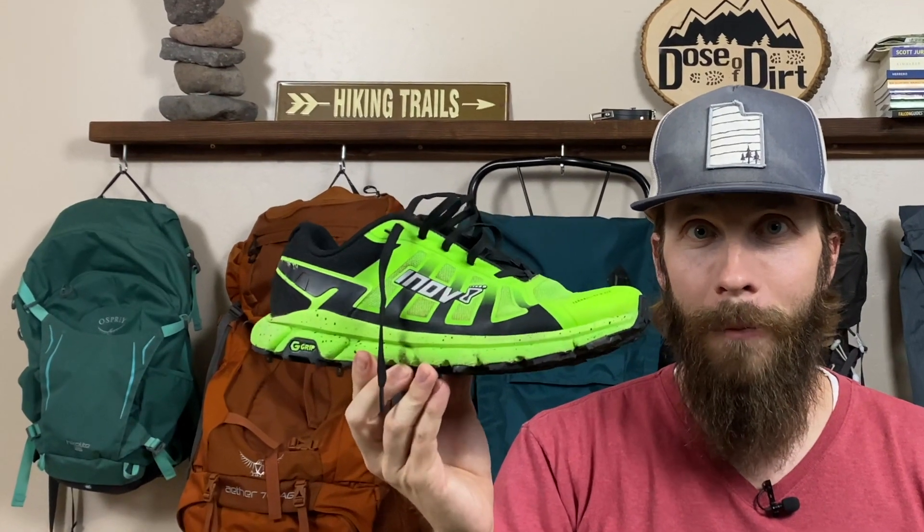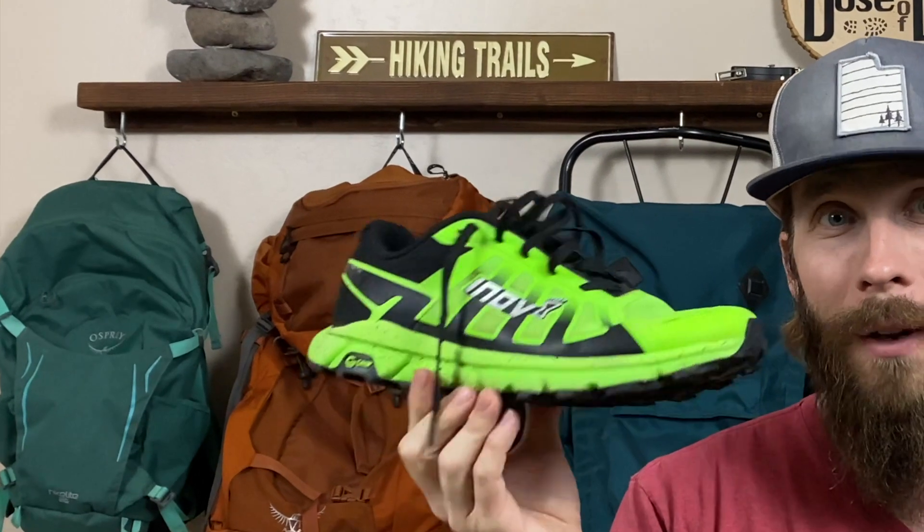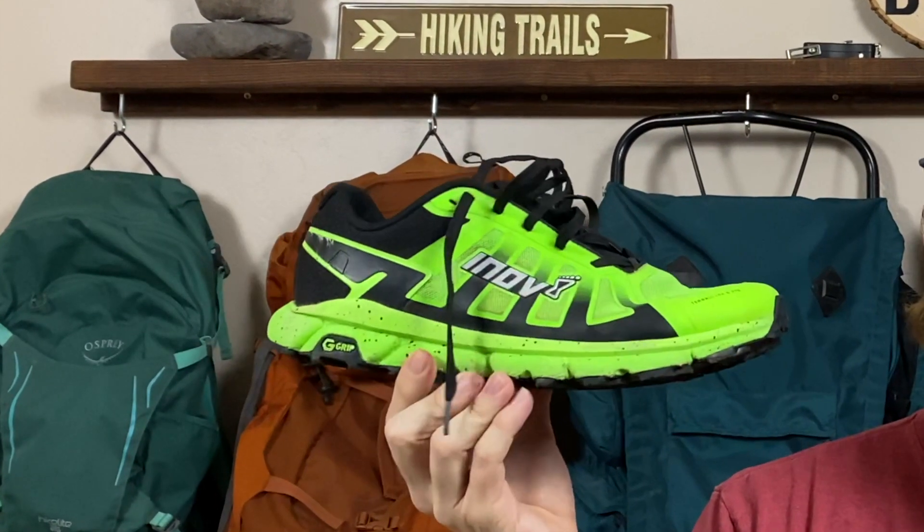The last thing I'll mention that I love about this shoe is the color. Look at this neon green! If neon green isn't your style they do have more muted colors, but nobody's going to miss you on the trails with these on your feet. You could even call it a safety feature — nobody's going to lose you at night wearing the Inov-8 Terra Ultra G270 in neon green.